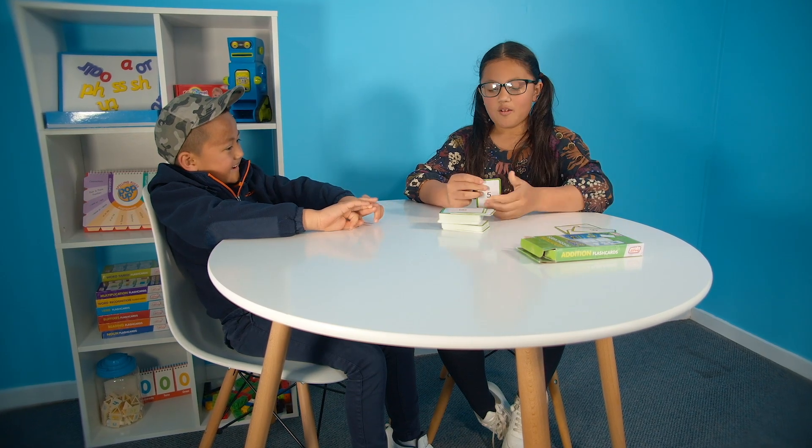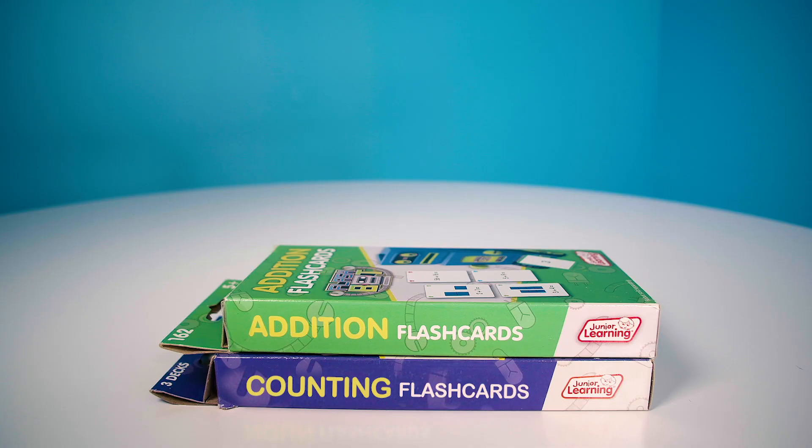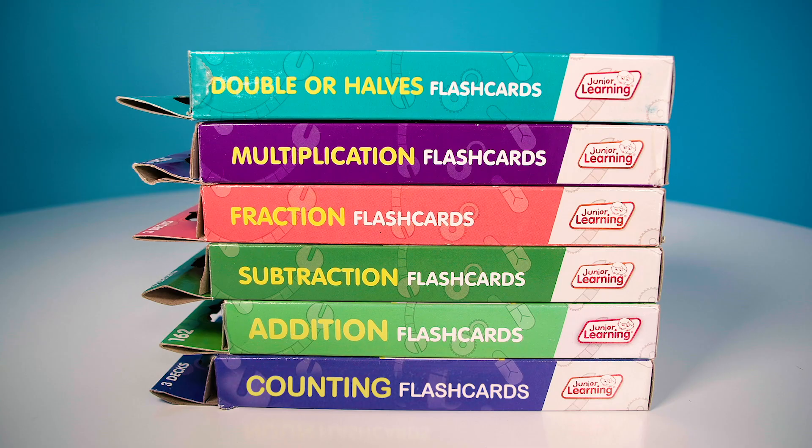There are numeracy flash cards for kids of all ages. There are cards to learn counting, addition, subtraction, fractions, multiplication, and division.